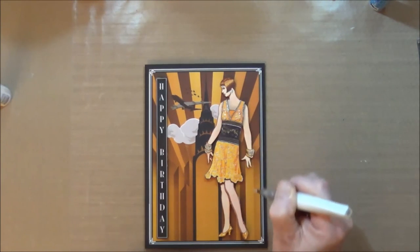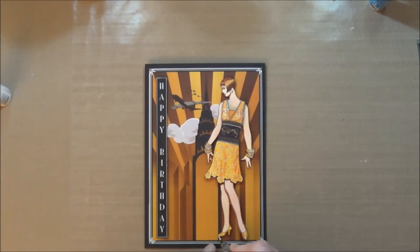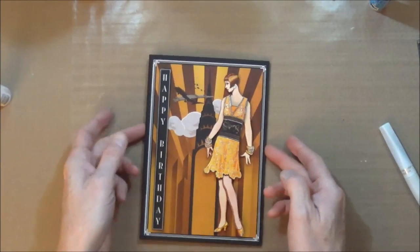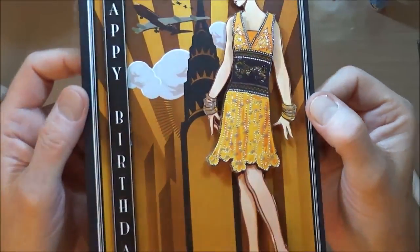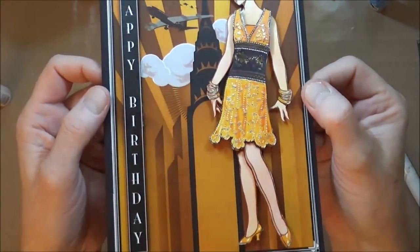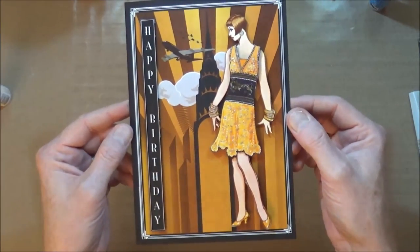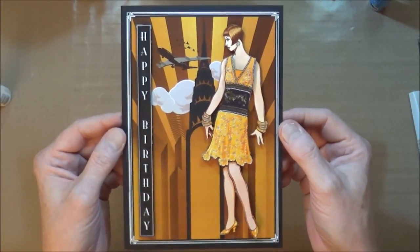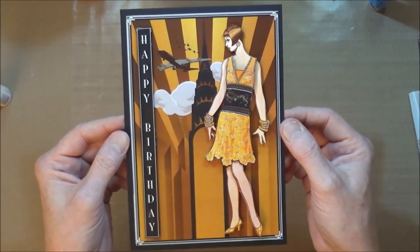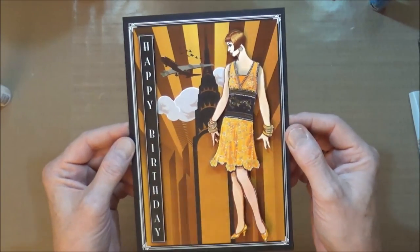Of course you can use your stickles for this too. I think I'll just add a little bit on the edge of her shoes, but not a lot, and I think we're just about done. I don't know whether the camera's picking up that sparkle - I'm hoping it is. That's one A5 Art Deco beautiful birthday card that I'm sure lots and lots of ladies would love to receive. Very quick, very easy, and quite simple to put together, but very effective. I know lots of ladies like their Art Deco and this is a perfect addition to your collection.